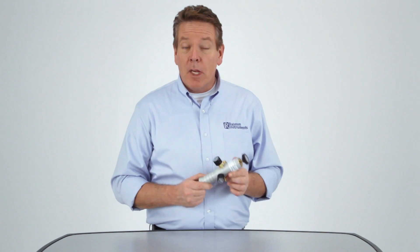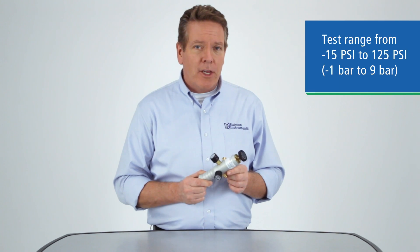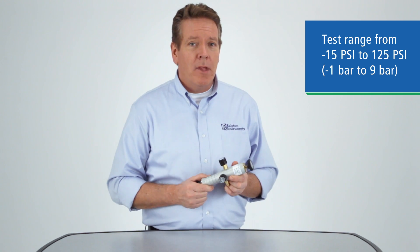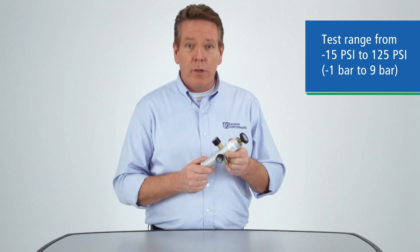The DPPV Pneumatic Hand Pump can provide very precise test vacuum or pressure using ambient air. It's very easy to operate and can be connected and used without tools, tape, or sealants.